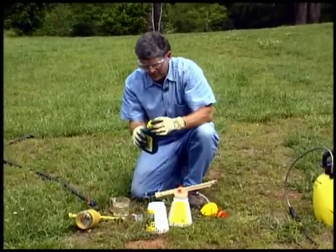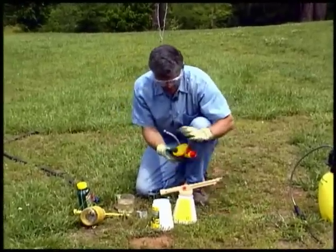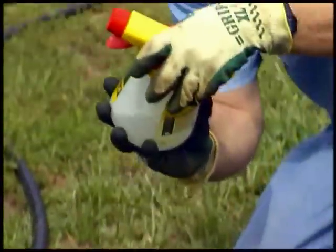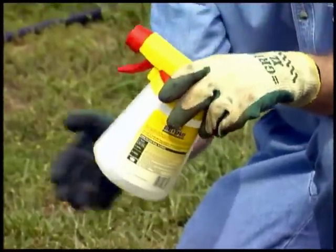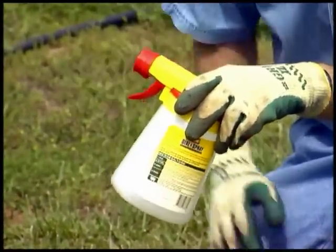We'll just pour this herbicide down into the container until we have enough to treat this large area. Then, because the dial allows it to meter the amount of herbicide that goes into the water stream, all we have to do is put the top on, fasten it in place, connect the water hose to the end, and use the trigger right here to control the flow of water as you walk back and forth through your lawn.